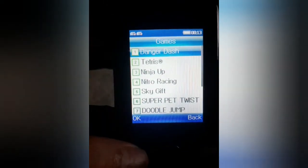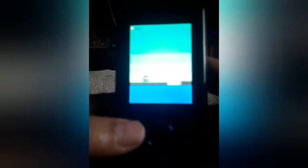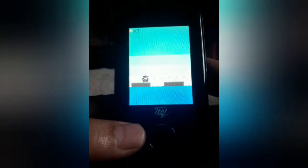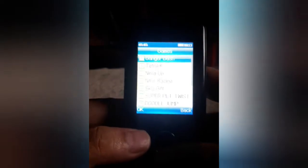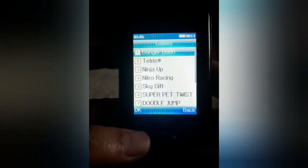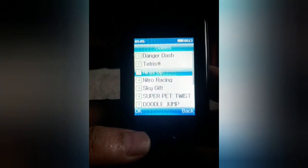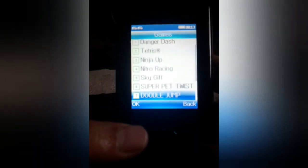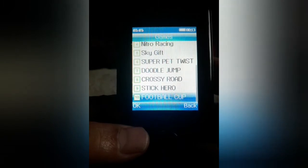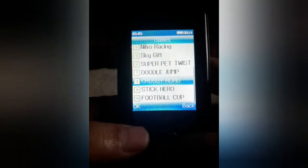Let's try yung kanyang games — what's this, Danger Dash? Let's see. It's OK. You have Tetris, Ninja Up, Nitro Racing, Sky Gift, Super Pet, Twist, Doodle Jump, Crossy Road, Stick Hero. Some of these games are trial versions, so you need to buy them first to play without limits.